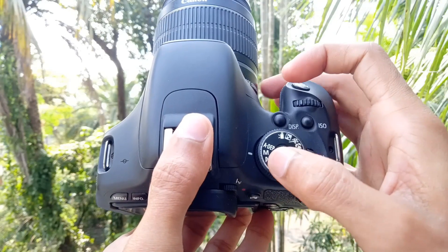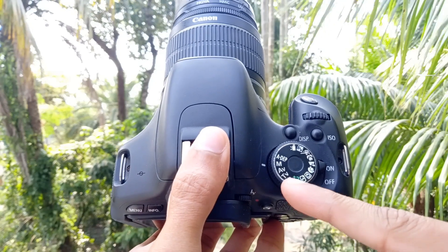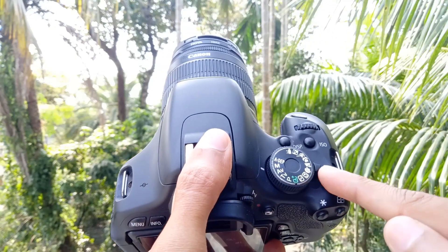So, the first thing is: which mode is best in the DSLR camera? The DSLR camera has modes like auto mode, manual mode, AV mode, etc. So, which mode gives the best result?